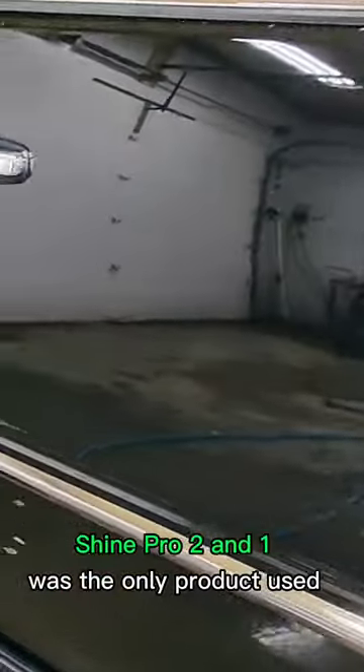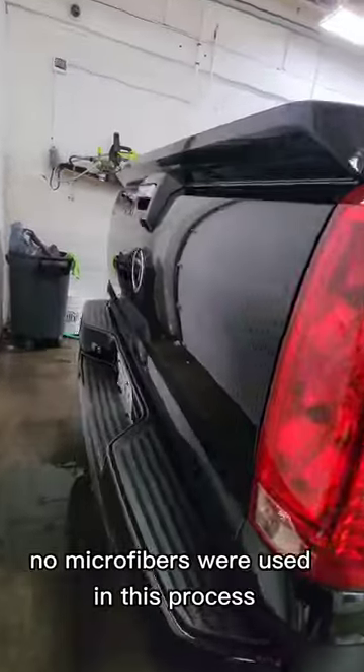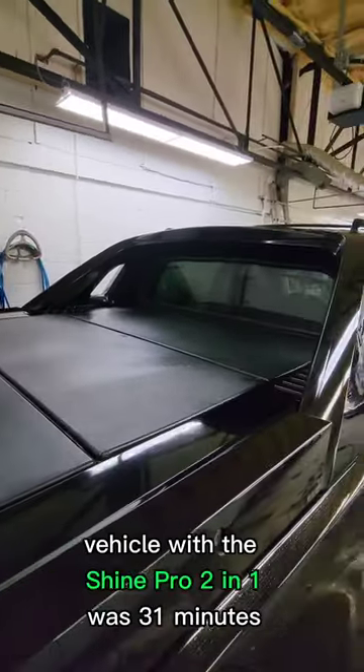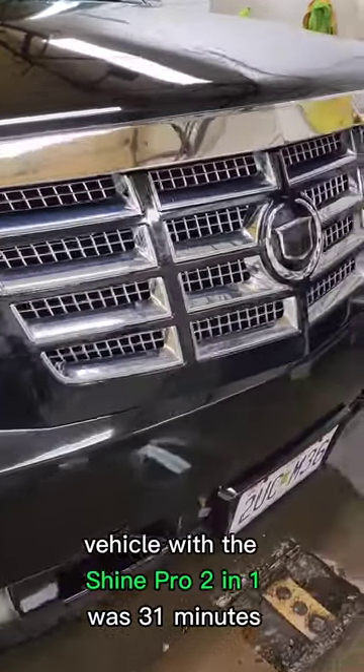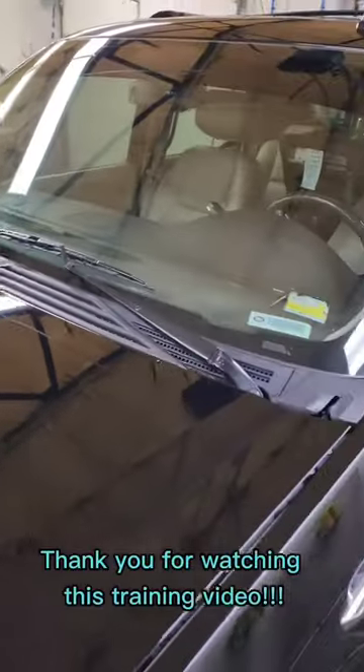Shine Pro 2-in-1 was the only product used to wash, dry, and wax this vehicle. No microfibers were used in this process. The full amount of time it took to wash this vehicle with the Shine Pro 2-in-1 was 31 minutes. Thank you for watching this training video.